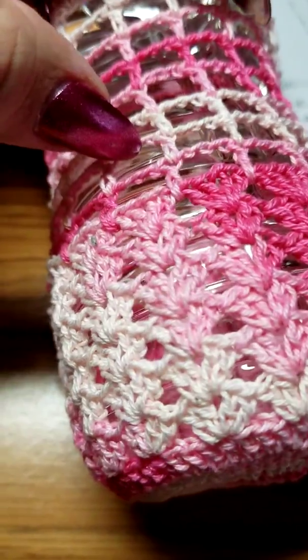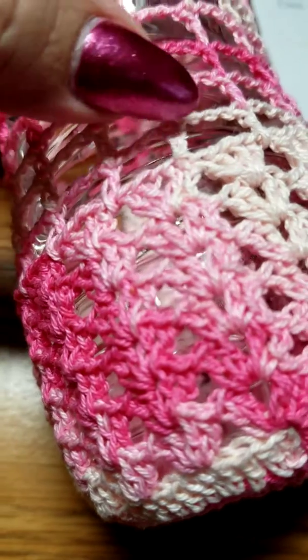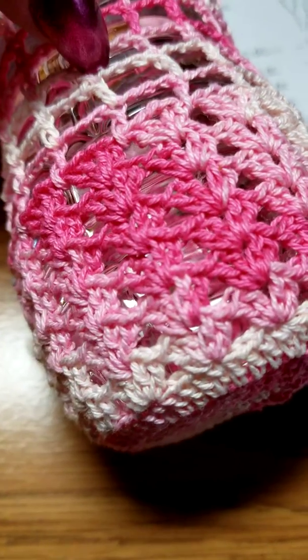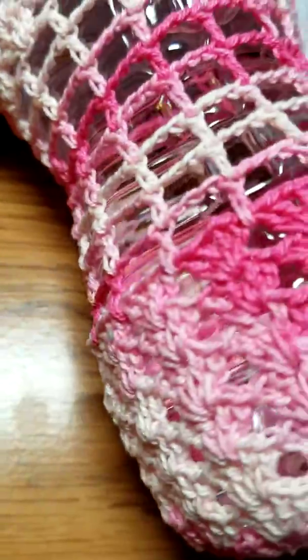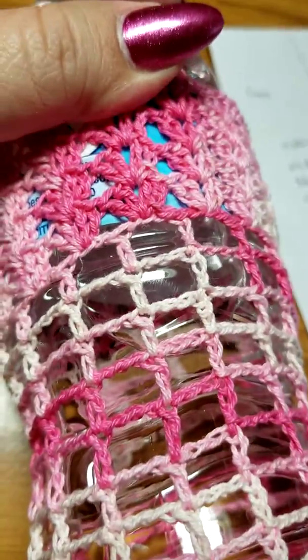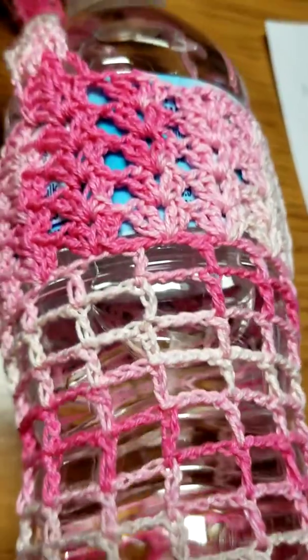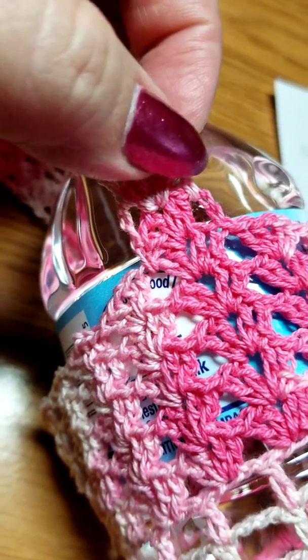When I finished those six rows it was time to finish the last row. I did six chains total — three going up and three going across. Then I did a double crochet in between the shells, three chains, double crochet, three chains, double crochet in between the shells all the way around. Then the next row I did three chains going up and three chains going across — six total — then a double crochet with three chains attached to the double crochet, and repeated that all the way around.